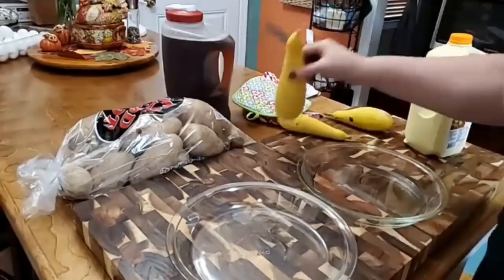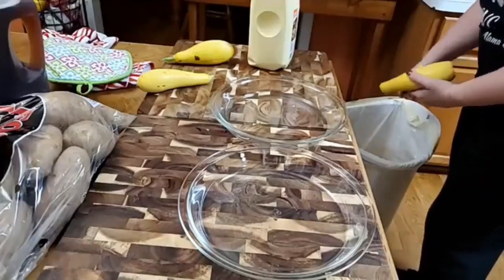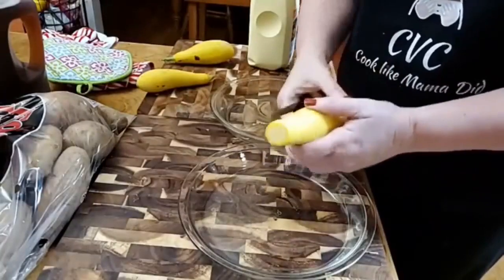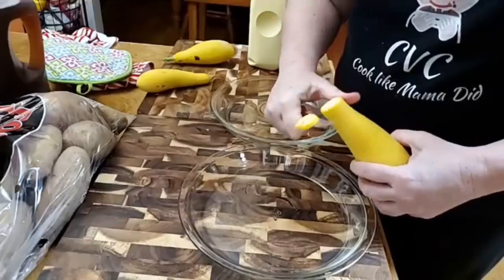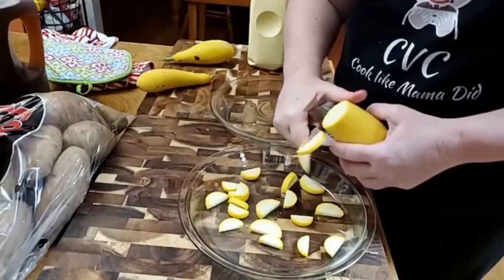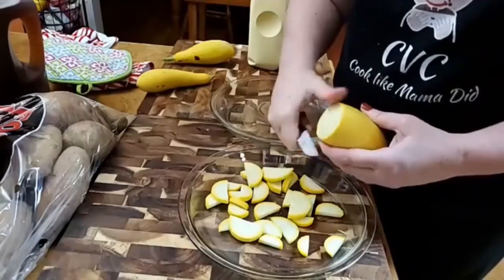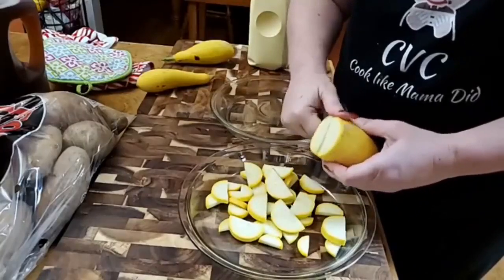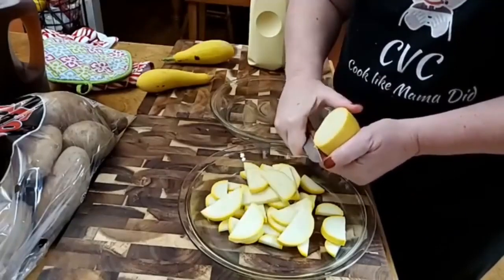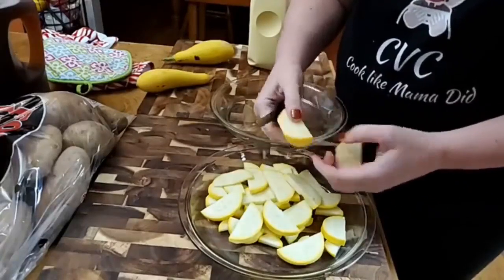So here's our squash. Y'all know me, I got my trash can handy. I'm going to take the tops off from the bottom and I'm just going to chop this up like I will to fry it. I'm going to slice it in half. I think we'll use the wok and fry it in bigger pieces today — or that big skillet that Amy got me, the copper nonstick one. It's got a really big surface area for a lot of squash.